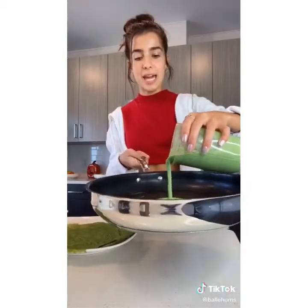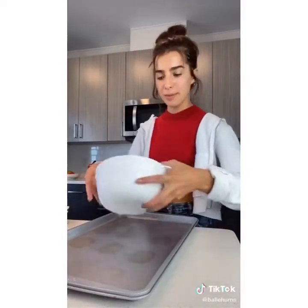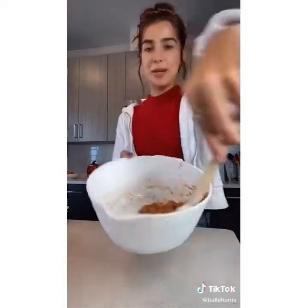I'm just pouring this on a pan and swirling it around to make a little spinach crepe. I tossed a can of chickpeas in some oil and salt and pepper, and I'm just gonna put these on a pan and roast them for about 20 minutes in a 400 degree oven. After about 20 minutes, I add them back to the bowl and toss them in a little bit of barbecue sauce.